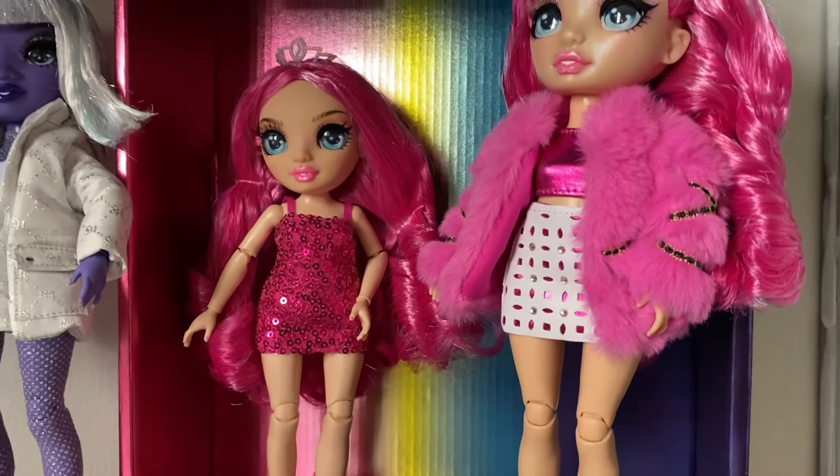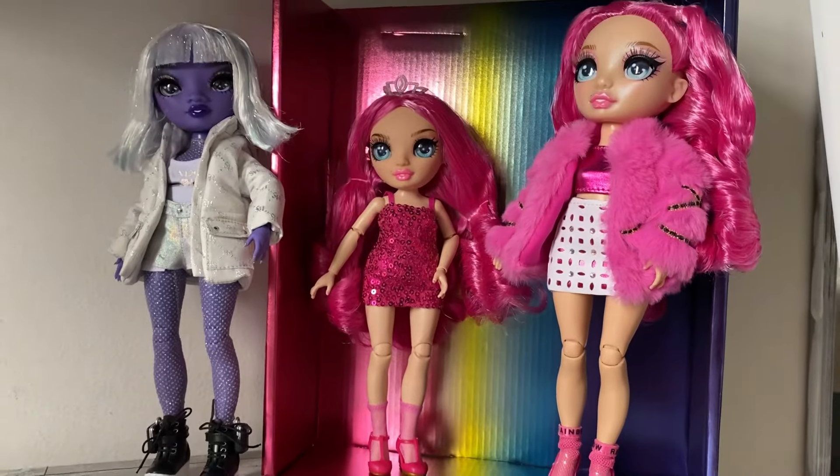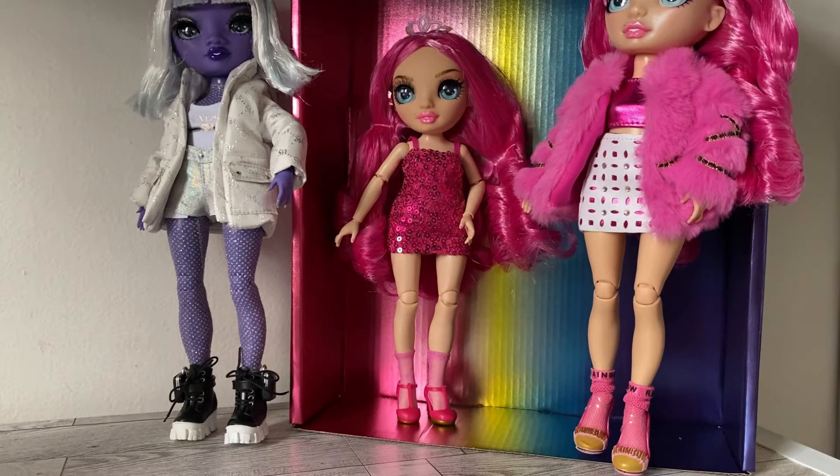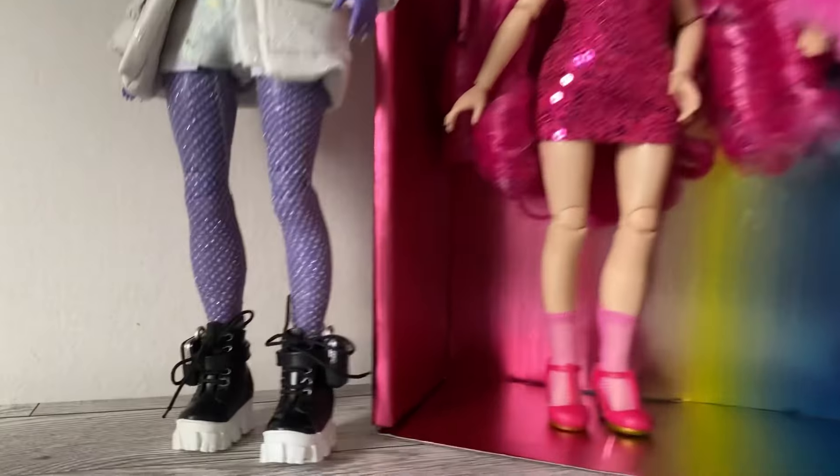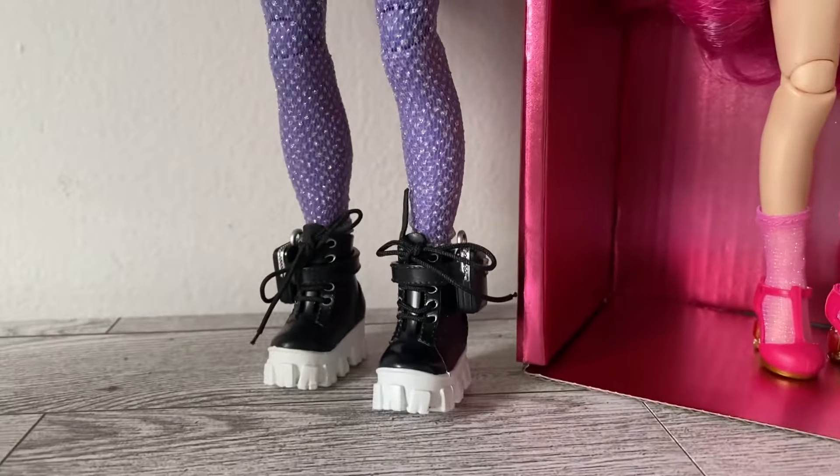I wasn't the biggest fan of pink but Roxy looks really good in pink, so I am just collecting some pink things for her. And now I'm just going to undress them and see what fits Barbies.